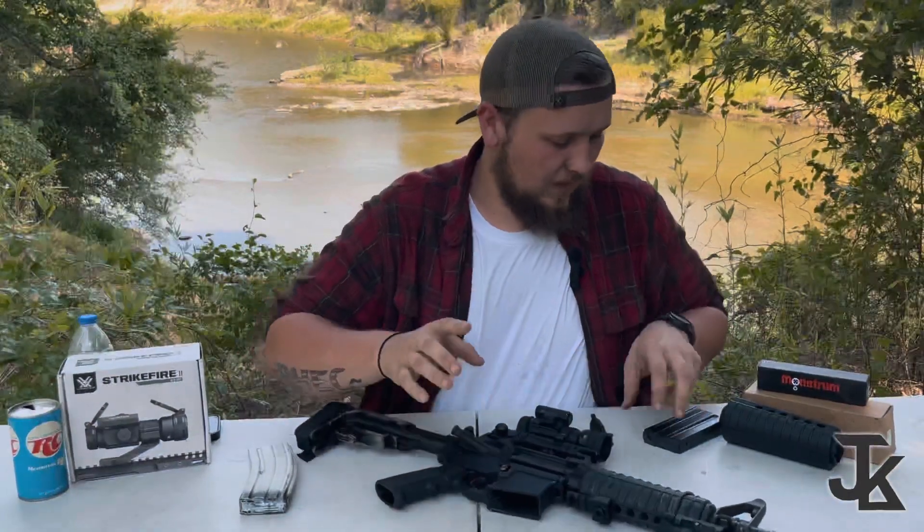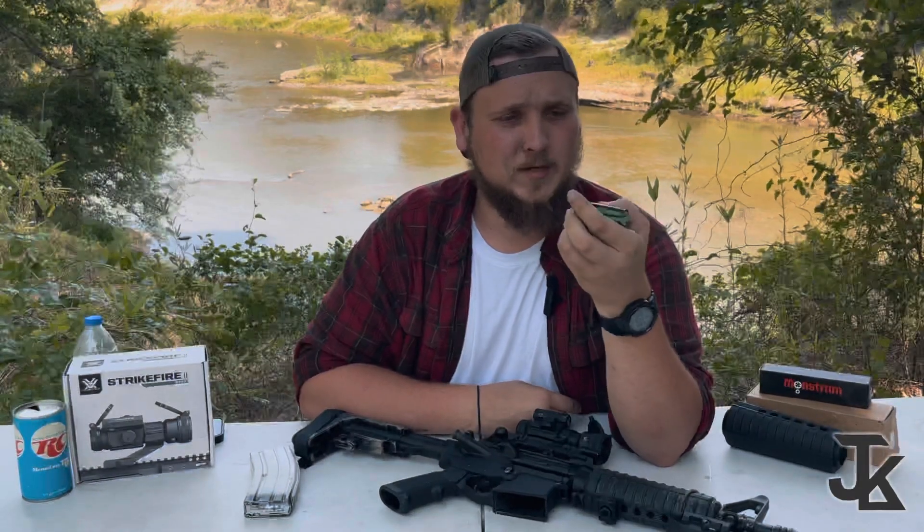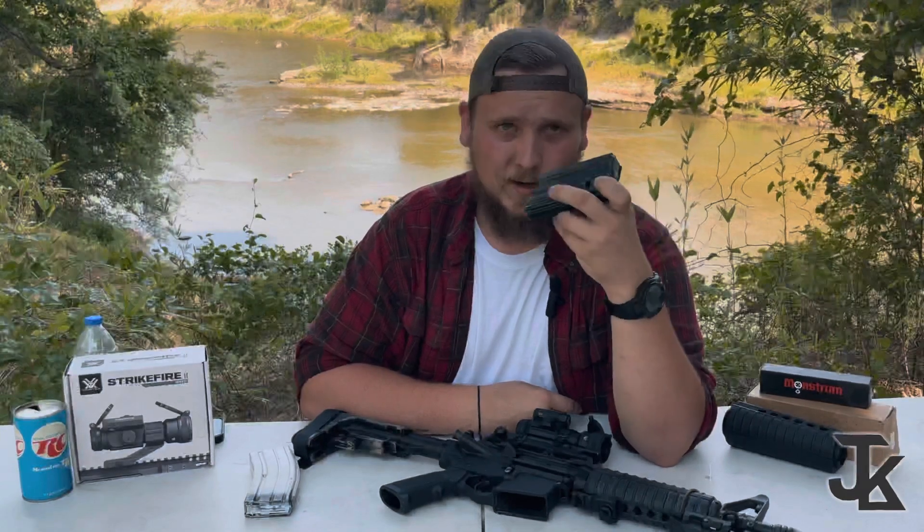Another thing I want to ask you to avoid is steel 20-round mags. It doesn't say the brand on here — and I don't blame them for not wanting to put their logo on this mag — because it jams horribly. I think this is the first magazine that actually pissed me off to the point I just spiked it into the ground.